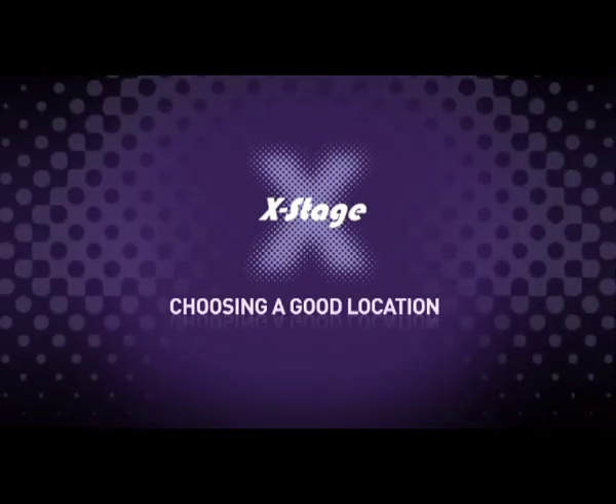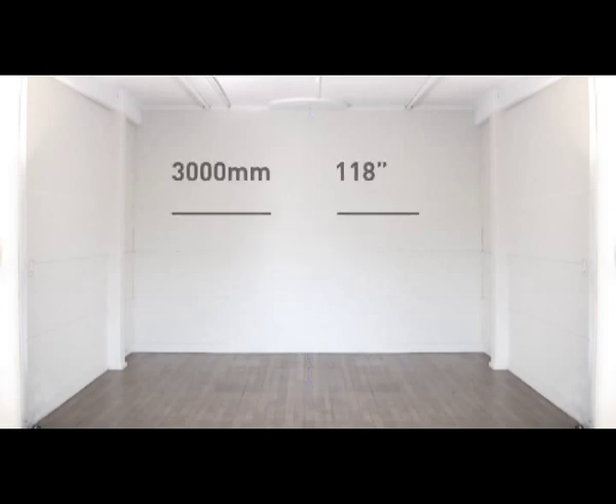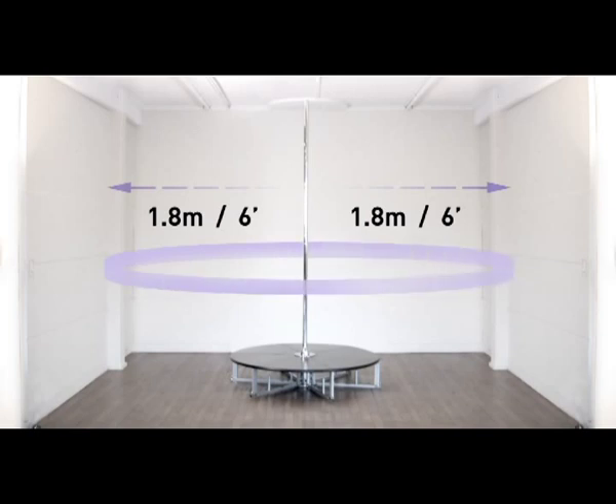Choose a good location. The first thing you'll need is a great workout area. Ideally you want the largest space you can find. The standard format assembly of X-Stage requires a minimum ceiling height of 3030mm or 120 inches — this is 3000mm for the pole height and an extra 30mm for assembly of the joint. You will need a minimum distance on each side of the pole of 1.8m or 6 feet. It is important that you know the exact height of the ceiling before building your stage. Use a ladder and a measuring tape to identify the correct height of your ceiling and write this measurement down.